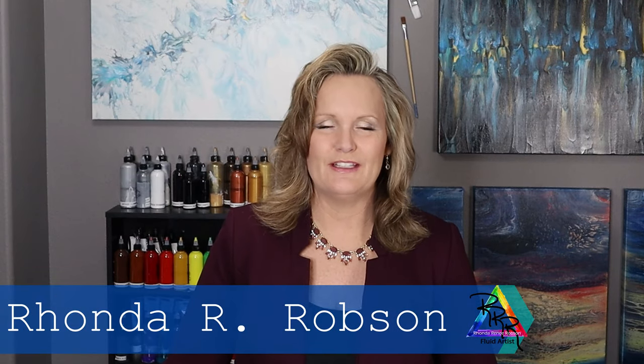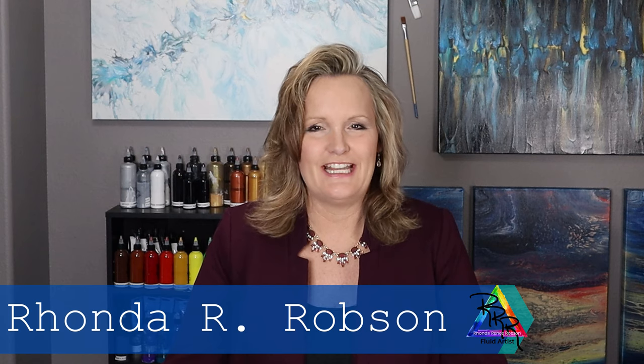Hi everyone, my name is Rhonda Robson and welcome to my fluid art channel. Today's video is a unique one — I really wanted to do a dutch pour using two colors, gray and white, then I added phthalo blue, phthalo green, silver, and pearl. As I was doing it I noticed I put way too much paint, and I even knew before it started to dry that it was going to crack. The next day I woke up and noticed the cracks, and I decided to try a dry technique called a dry swipe.